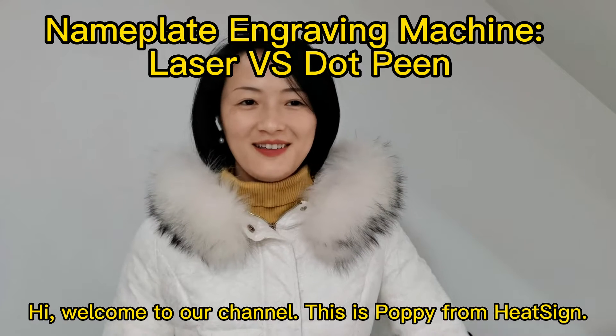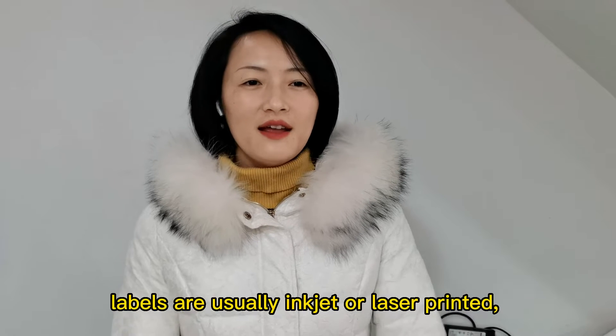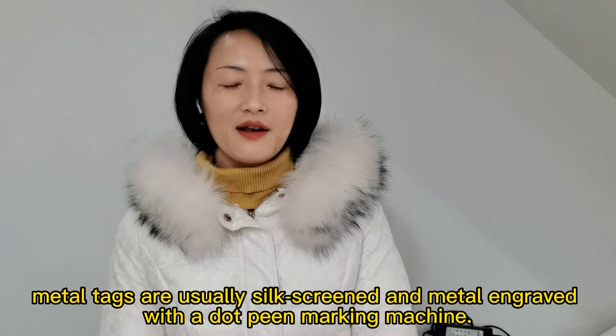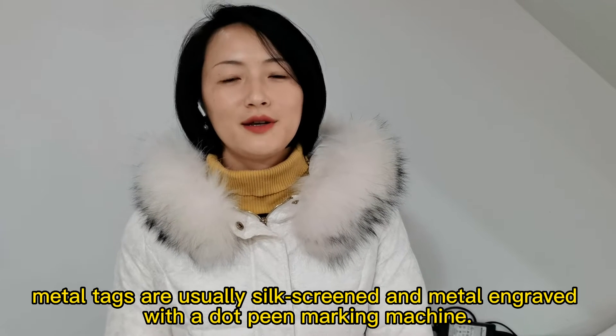Hi, welcome to our channel. This is Poppy from HitSci. Many products have labels or metal tags on them. Labels are usually inkjet or laser printed. Metal tags are usually silk screen printed and metal engraved with a dot pin marking machine.